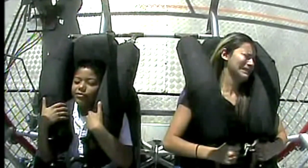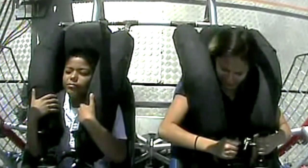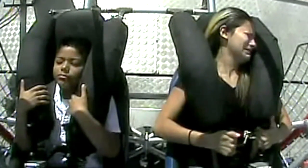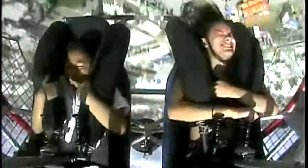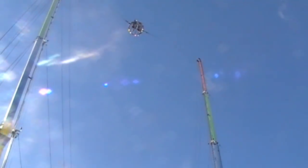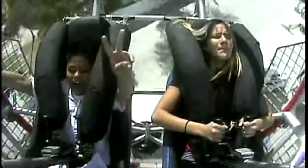Just close your eyes! Act like you're sleeping! Here you go! Oh my God! Woo!